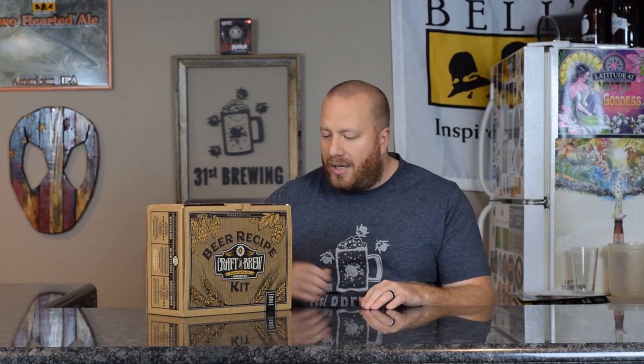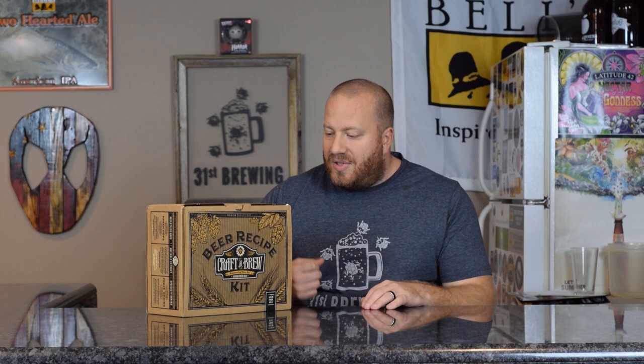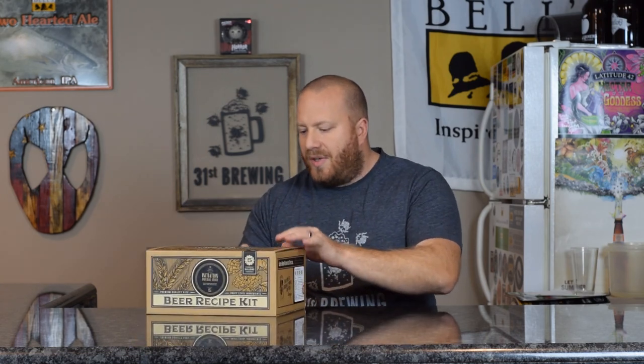Additional ingredients — this is where it gets kind of fun. It's going to have coffee, cacao nibs, vanilla, chili pepper blend, and candied sugar. So let's go ahead and open this up.